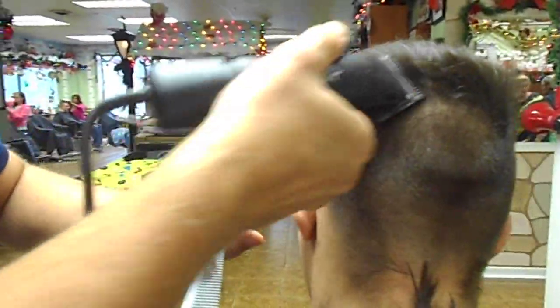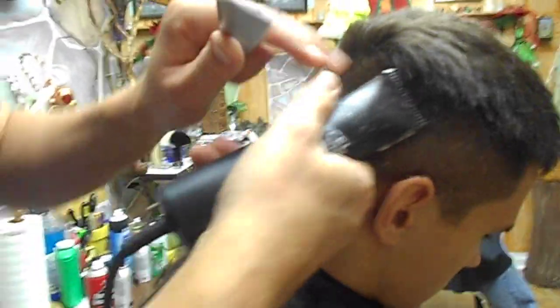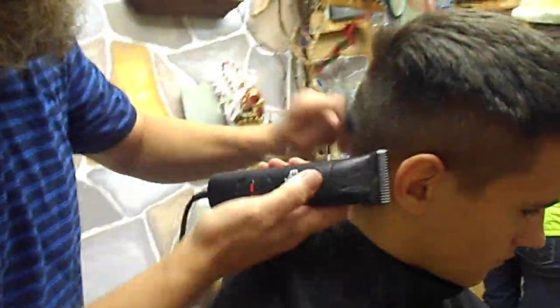What kind of angle? This is a 45-degree angle. You want a 45-degree angle because what you see here are these hairs coming up inside that clipper and you're cutting off all the shooters. So now we have that number two around the sides and the back.